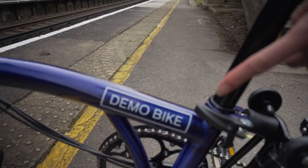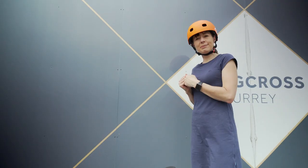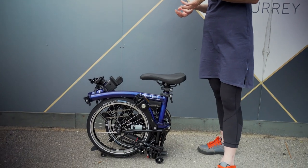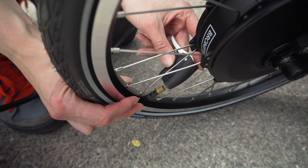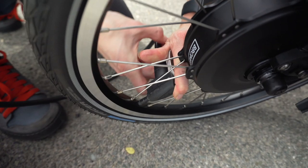We have our new shiny Bolt Blue Demo Electric Brompton. One of the key points to get the most out of your electric Brompton is to have the tyres inflated to the correct pressure. Our Demo Electric Brompton has marathon racers on them. The maximum recommended pressure is 110 psi.